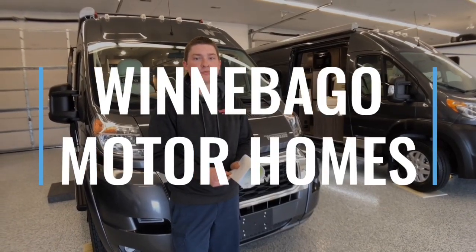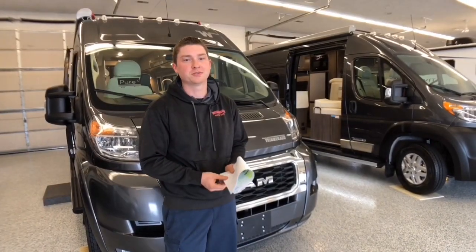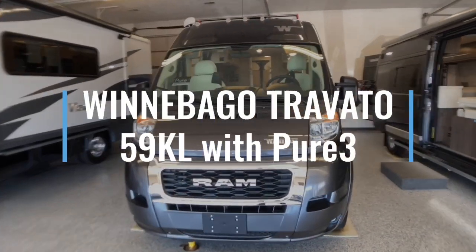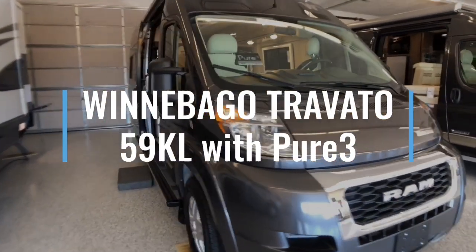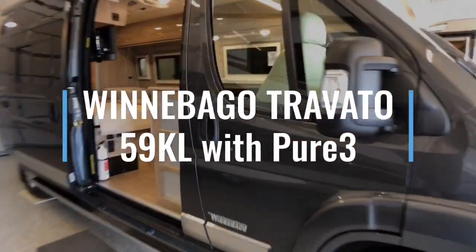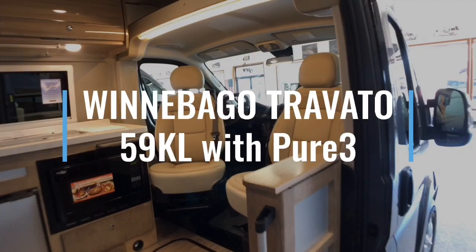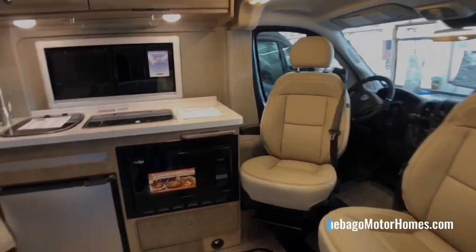Hi, my name is Wade with Winnebago Motorhomes in Rockford, Illinois. I'm one of Winnebago's longest operating Winnebago dealers. Today we're going to be going over the Winnebago Travato. There are four models of the Travato, but today we're going to be going over the 59KL, which is equipped with the Pure 3 Advanced Energy System.